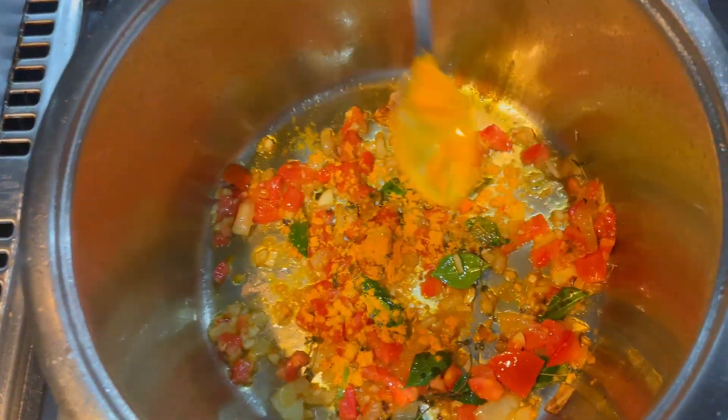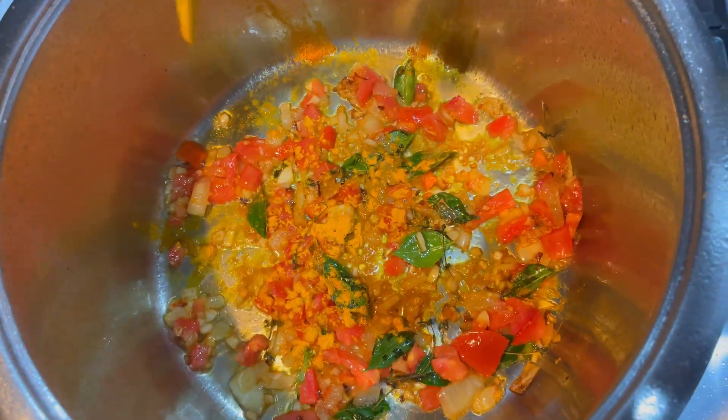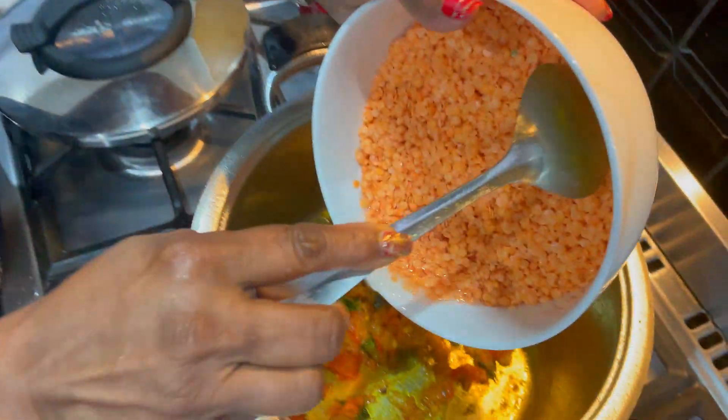We're adding the turmeric in now, but you can also add it in after you put the dough in. Now we're just going to add the lentils here.